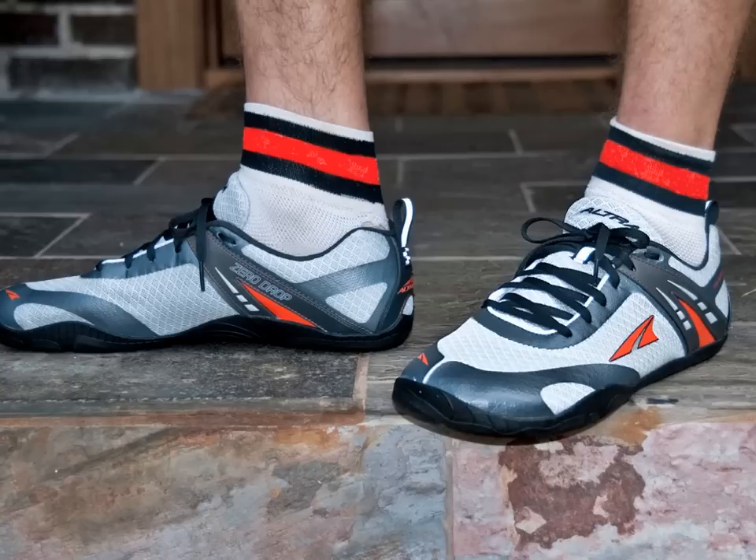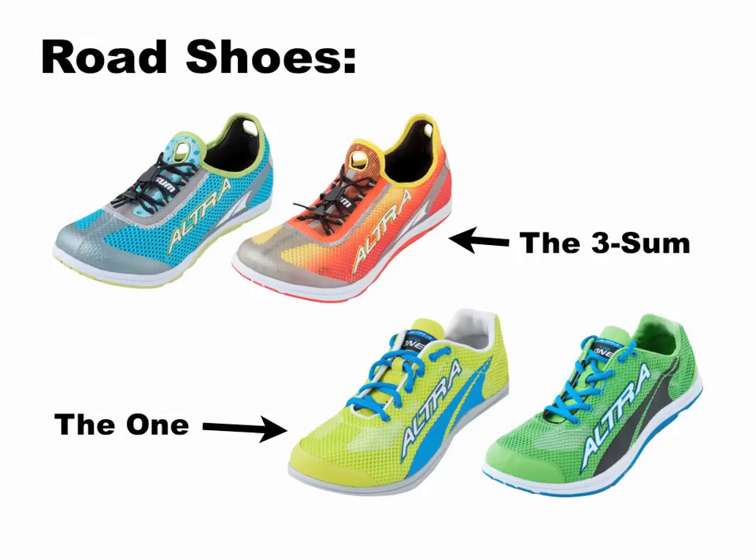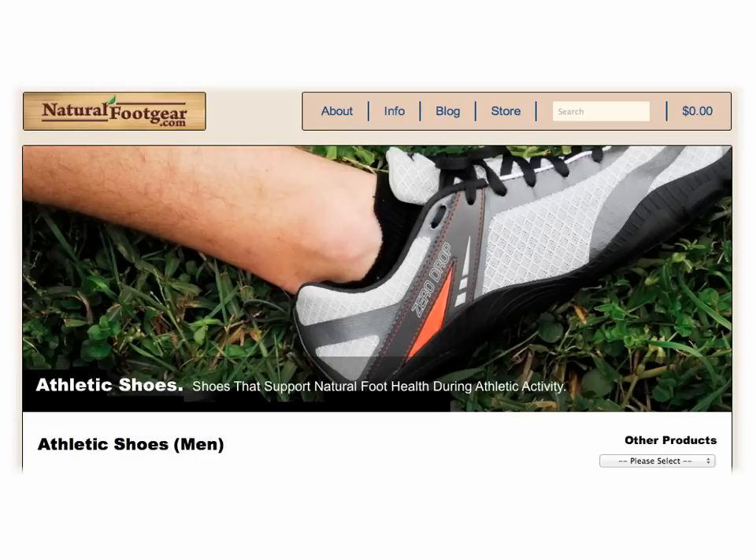Ultra running and walking shoes can be used in a variety of ways. Some models are geared toward the trail, while others are designed for pavement and road conditions. In most cases, there is a pretty good crossover between the models, and you should feel fairly comfortable using any of the models for most athletic activities. Ultra updates their product line fairly regularly, so be sure to check the naturalfootgear.com site for changes and updates to our men's and women's athletic shoes pages.